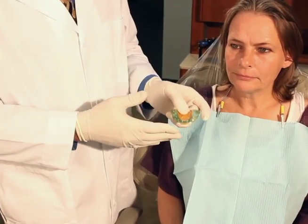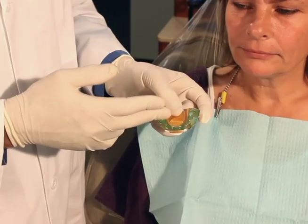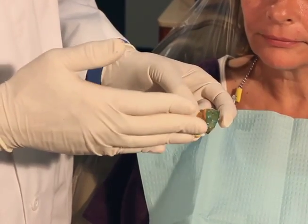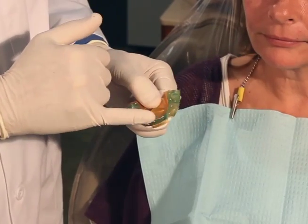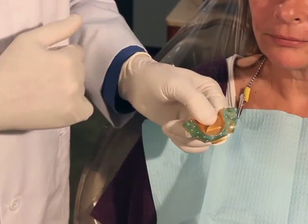We're going to do a protrusive — actually I'm going to do both. I'm going to have her retrude and go into an eccentric index, then open, come forward until it's edge to edge and have her bite up into edge-to-edge position. This will indicate that that particular tray is a protrusive record versus the one that only has one index, which is our centric record.